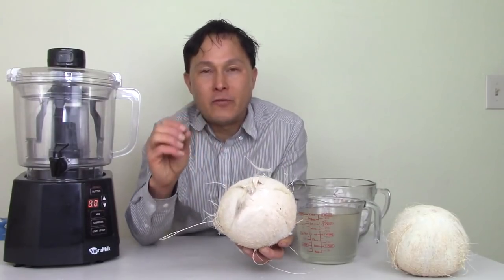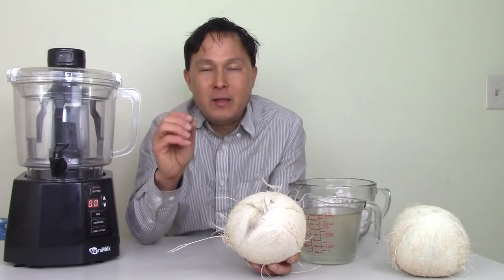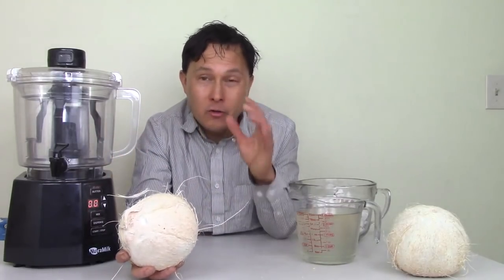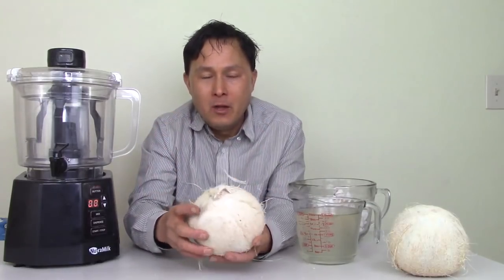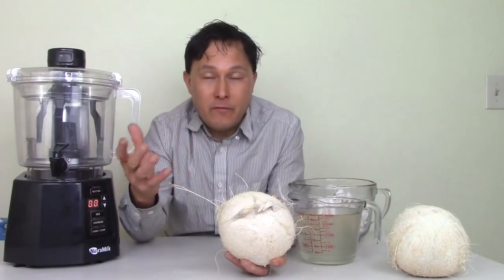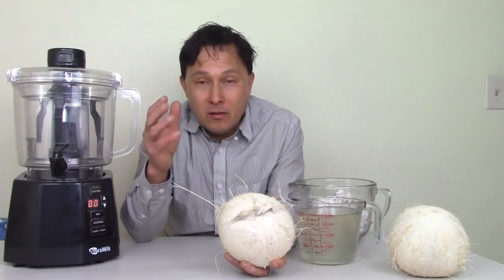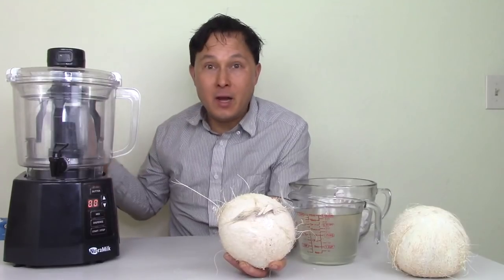Basically, the coconut has a much different consistency than standard nuts. Although it does have some fat content, it may not process properly. What Nutrimilk recommends is using the young coconuts — they look like little teepees. You can use the young Thai coconuts, also coming in from Vietnam, wrapped in plastic, most commonly found in Asian stores, although places like Whole Foods now sell them. Nutrimilk says you can use those young coconuts to make nut milk.